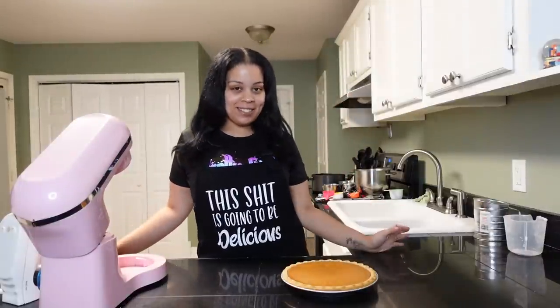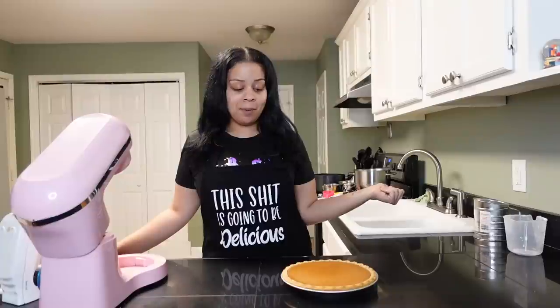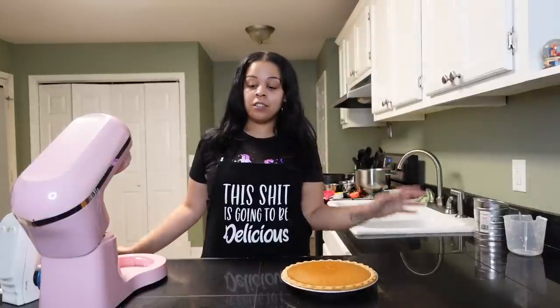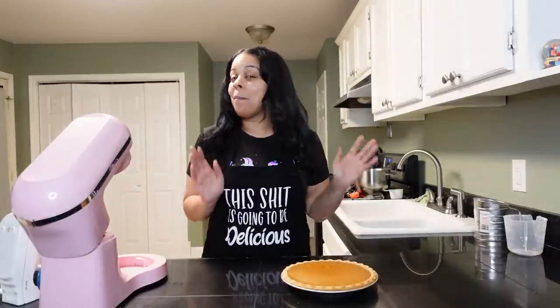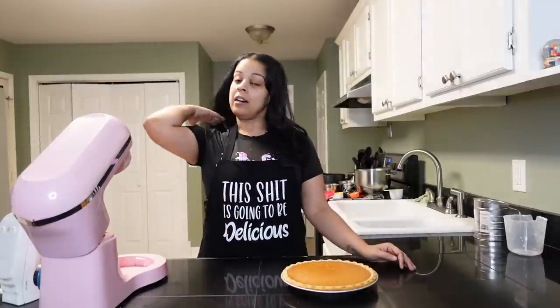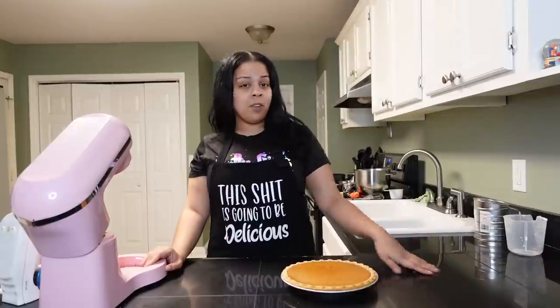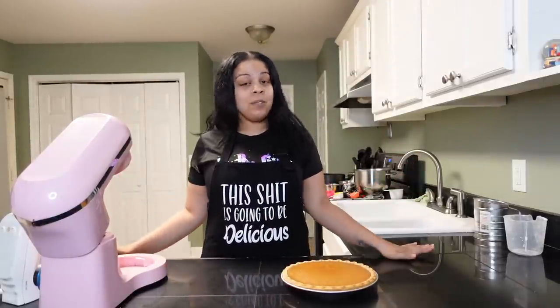That was my bake with me today y'all. I hope y'all enjoyed, I hope y'all learned something you didn't know before. If not, write me in the comments, ask me questions — I got you with answers. We did a little sweet potato pie, we did a little mini pineapple upside down cake. They're both amazing, taste so good — Thanksgiving favorites at least in my house. Let me know if you need more details or more instructions, let me know what y'all want to see next.